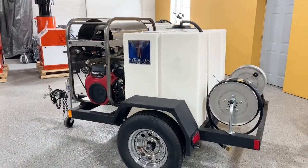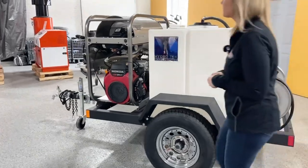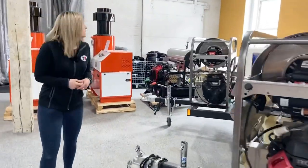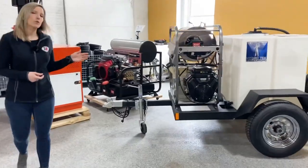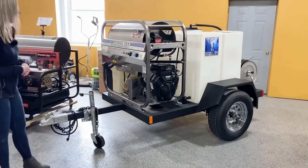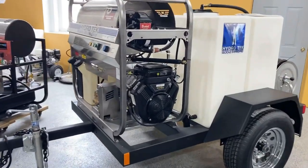These trailers also come with aluminum wheels. Taking a look at the other trailer, this one's 3000 psi at 4.8 gallon a minute. It has the 16-horse Vanguard engine and the AR belt drive pump on it.